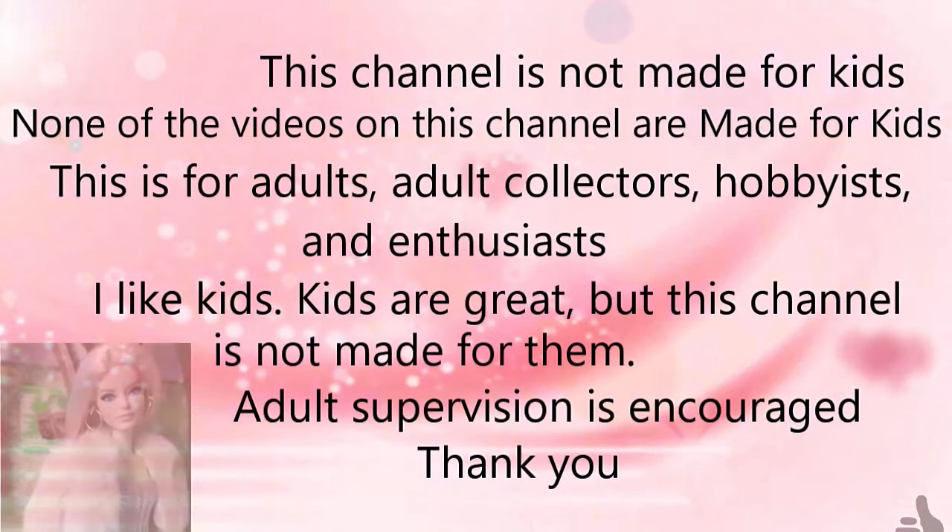This channel is not made for kids. None of the videos on this channel are made for kids. This is for adults, adult collectors, hobbyists and enthusiasts. I like kids — kids are great — but this channel is not made for them. Adult supervision is encouraged.